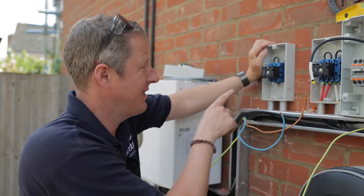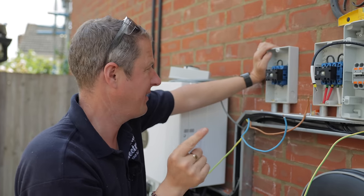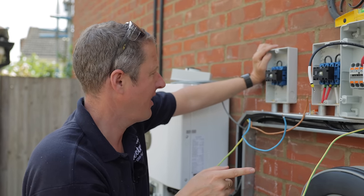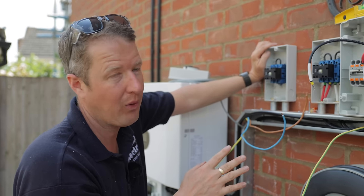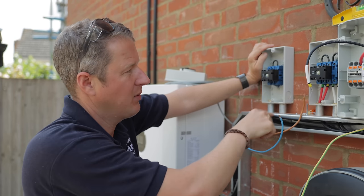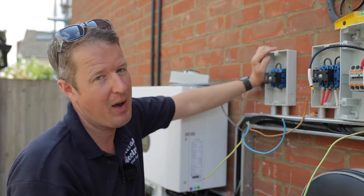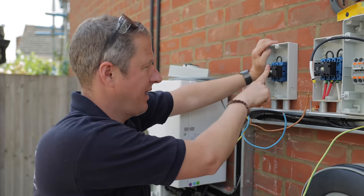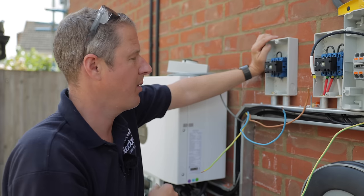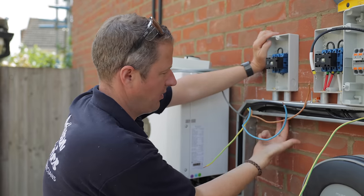This is the additional DC isolator that we're putting in. Eagle-eyed viewers will spot that something's missing — unfortunately the wholesaler didn't have the four-pole one, so we're going to use single isolation on this one. This one is double isolation where it goes through the isolator twice, but that's a bit over the top. We can use two out of the three poles and that'll do the trick.